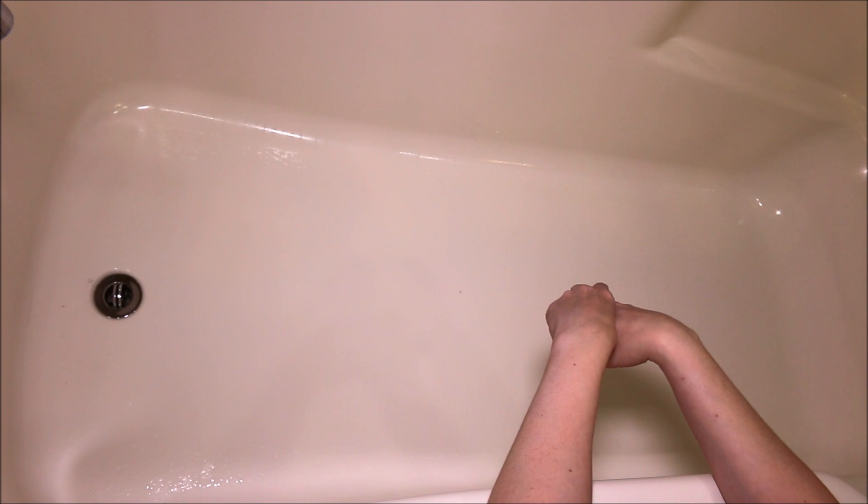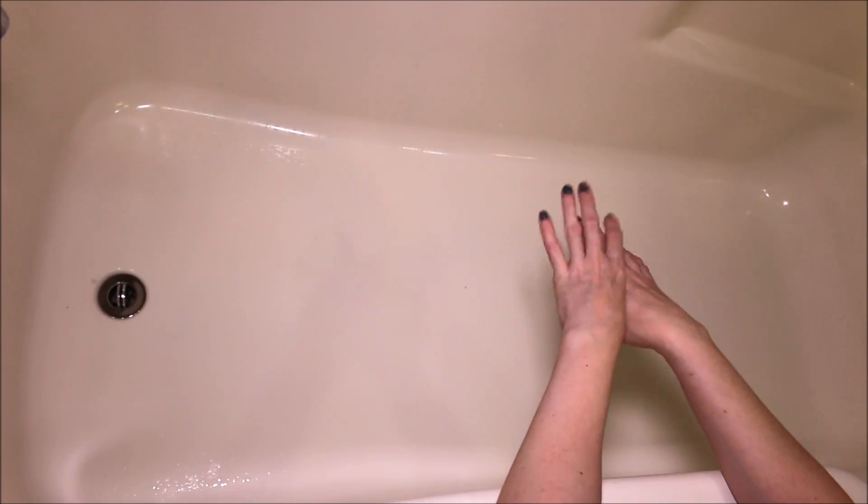And like with all bath oils, my skin feels really nice and moisturized. So I would probably purchase this one again just because I love the scent so much, and I think it would also be really good with just like a candy-scented bath cocktail. I hope you guys enjoyed this one — let me know what you thought down below. If you're not already subscribed, just hit that button. I will see you next time.